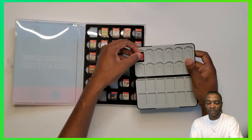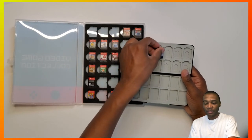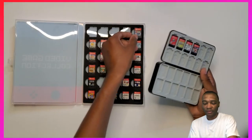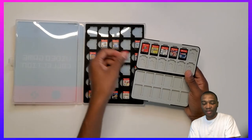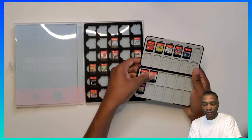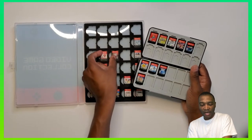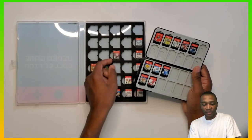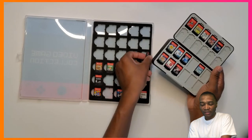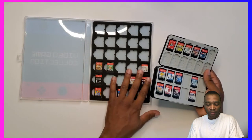I'm going to transfer my games over. I like how that fits — it's real flush, that's nice. Got six across — I can work with that. I'll put the Pokémon games down here since I've got more of those. Yeah, that looks nice — I like this a lot better, I'm not going to lie. Amazon just shows you stuff you didn't know you needed. I've got Arceus and Pokken right here — that looks real nice.